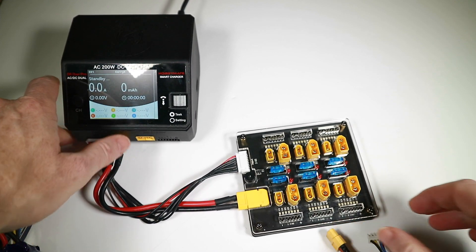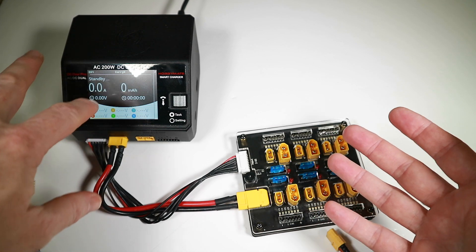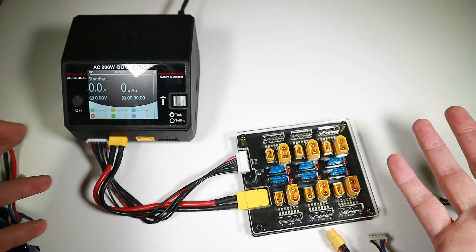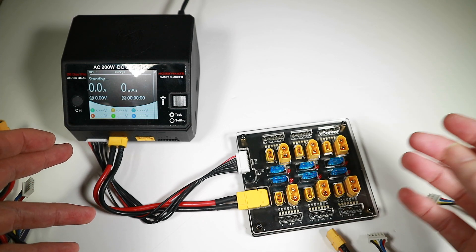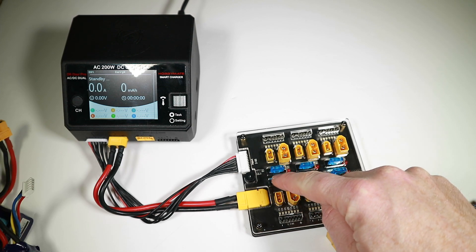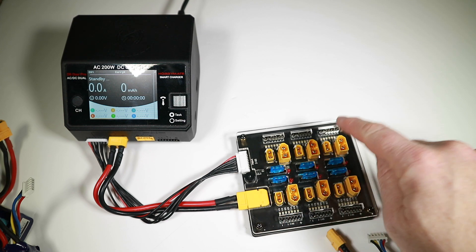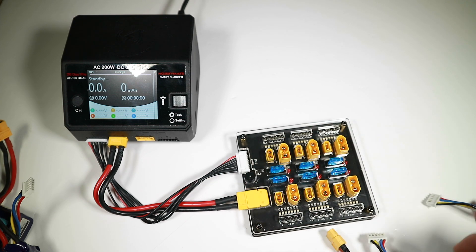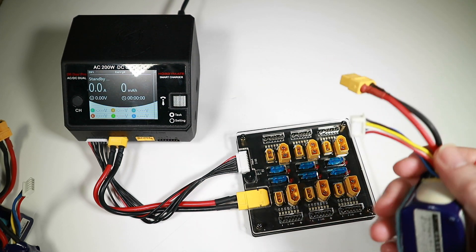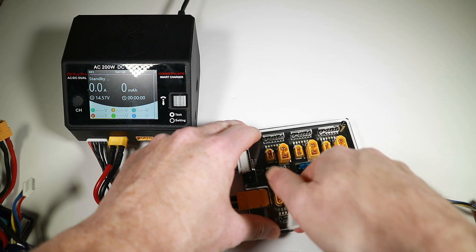I can see why people are into parallel charging — if you've just got one charger and you want to charge up six batteries, as long as your charger can put out enough current, you can do six batteries in the same time as one. I certainly feel safer now with individual fuses and alerts. The next thing I'm going to do — since I'm still locked down and can't fly — is put them back to storage charge.